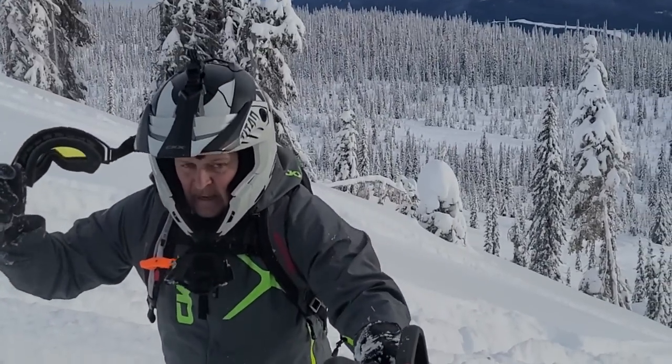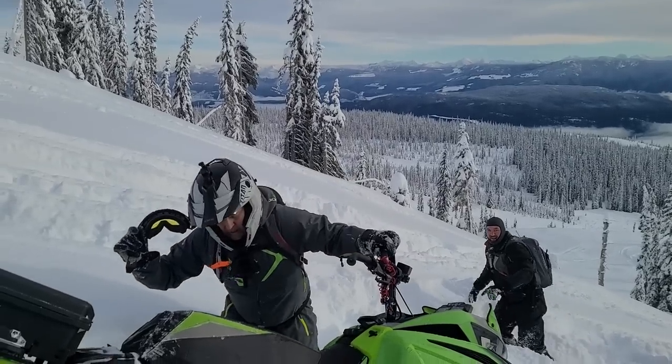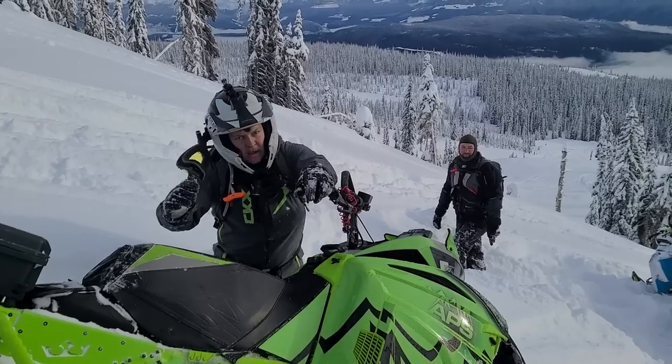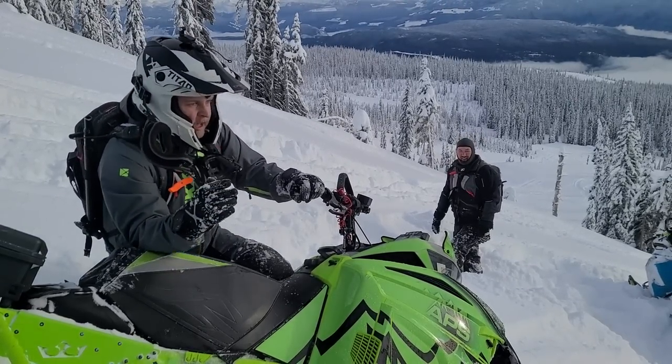What do you have to say? Alpha's running like a tip top. You liking them clutch weights? Yeah, I think I could go a little bit lighter, but it's hard to say.